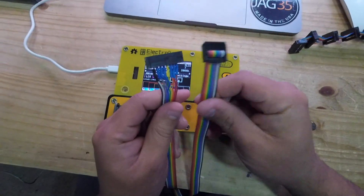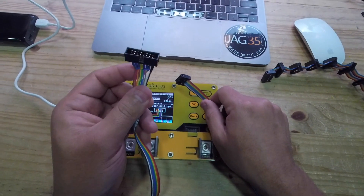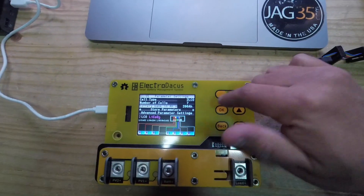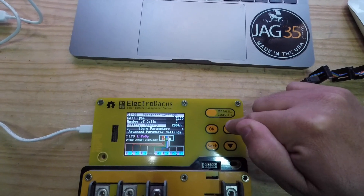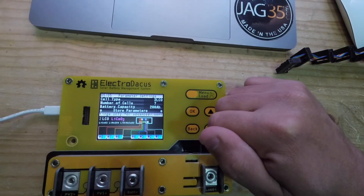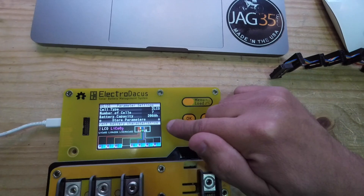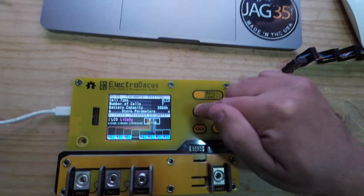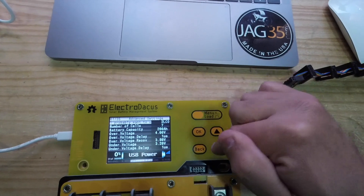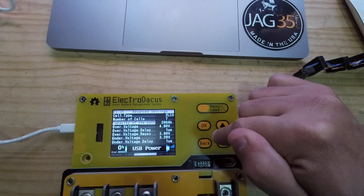Other things you can specify here include the battery capacity — it's set to 200 right now, but you can set it to whatever depending on the size of your battery. There are also advanced parameter settings for advanced users who understand different battery characteristics. You can change the battery type, number of cells, battery capacity, and overvoltage threshold. Here's where it gets very interesting.